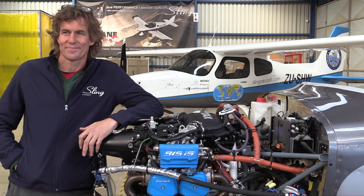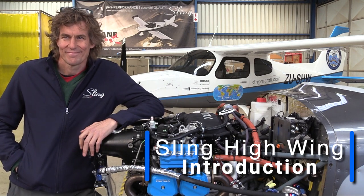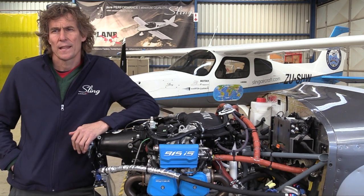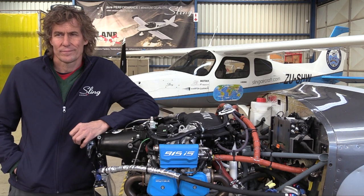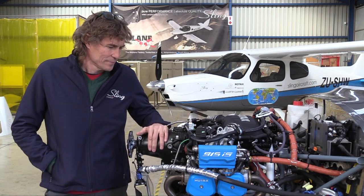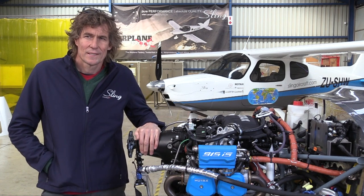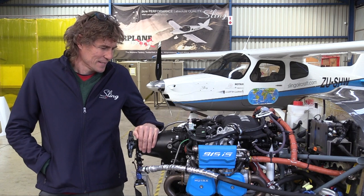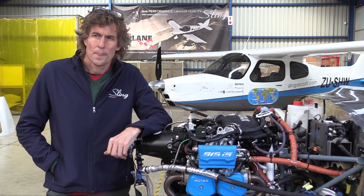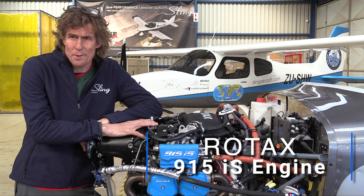James, we're here in your final assembly hangar at Titterfield Airpark, looking at the high-wing prototype from Sling in the background. It's all about this gorgeous Rotax 915 IS motor, which also powers the Sling TSI low-wing. Can you tell me about the progression and development of this Rotax engine and how it affected Sling?